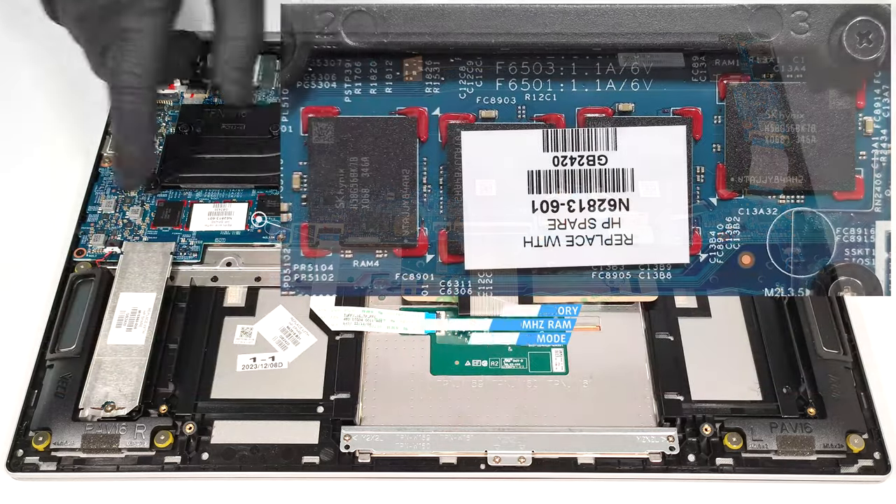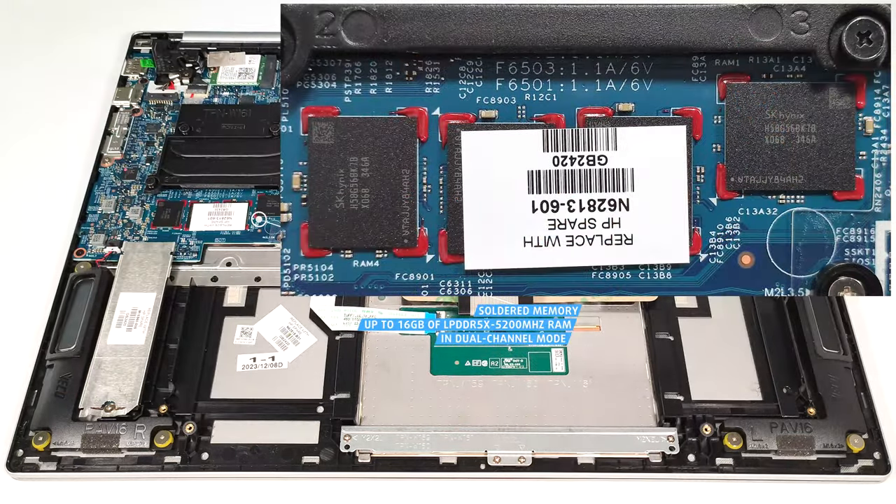The RAM is soldered. You can rely on 16 gigabytes of LPDDR5X 5200 MHz memory in dual-channel mode.